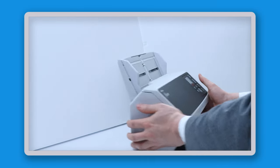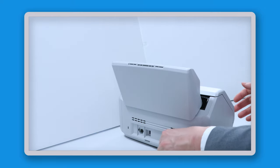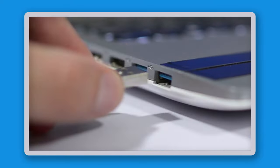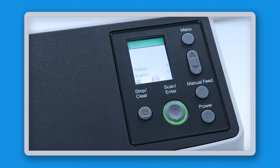So here's my Fi-8170. I'm just going to turn it over to the back so you can see. I'm going to plug in the power cable and now I will also plug in the USB cable. Once I've done this I'll push the power button on the front and you can see that the machine starts to power up.